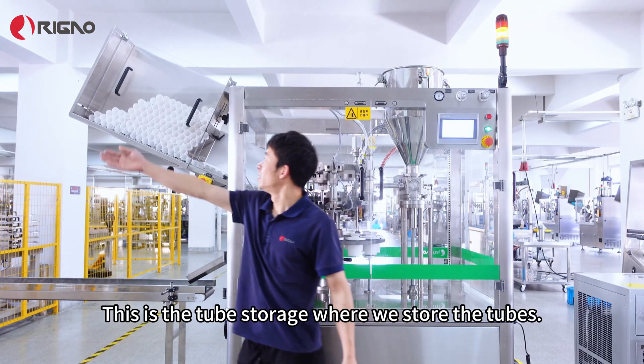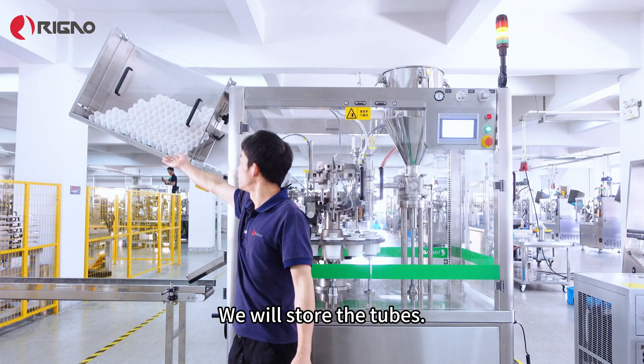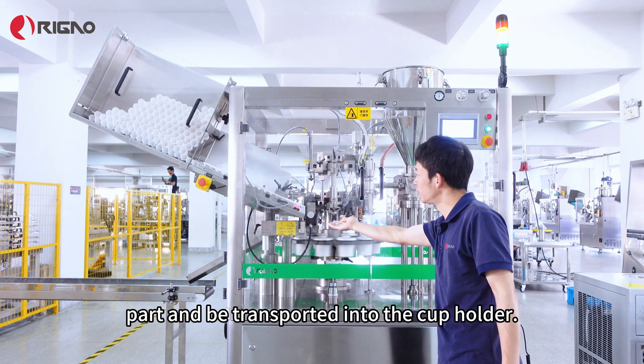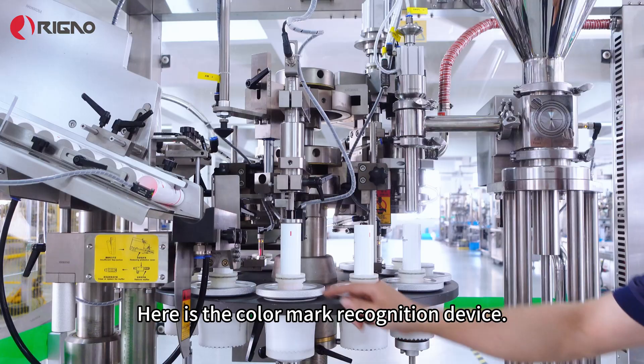This is the tube storage where we store the tubes. Next is the tube feed plate — the tubes will feed from this part and be transported into the cup holder.